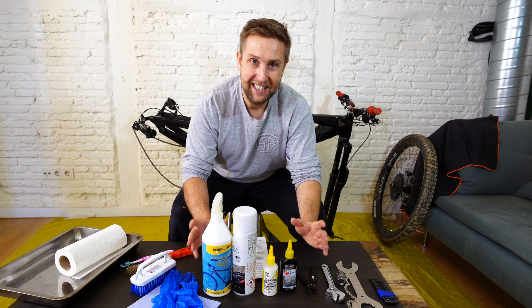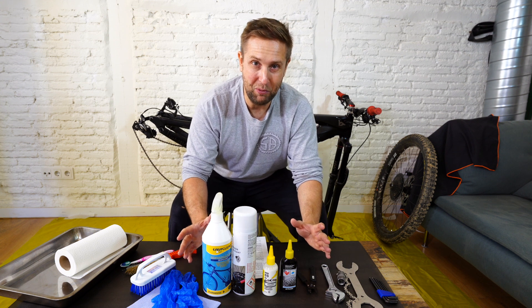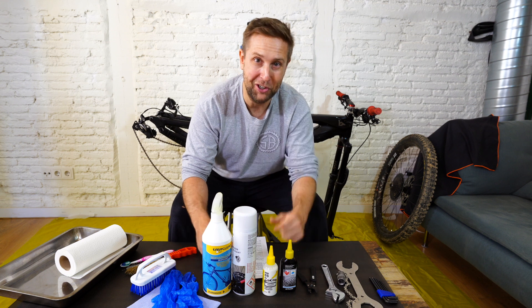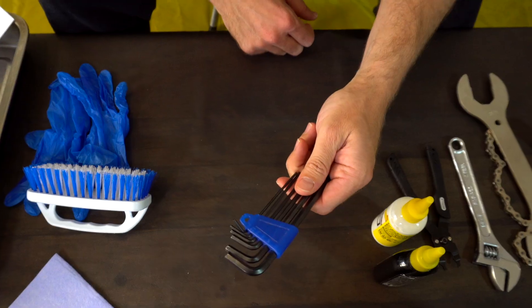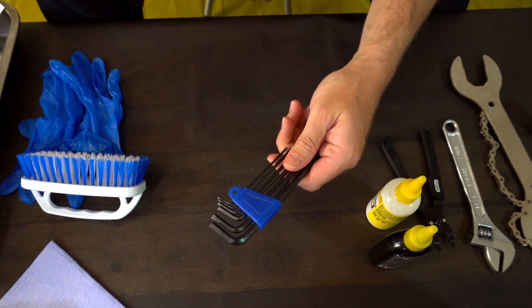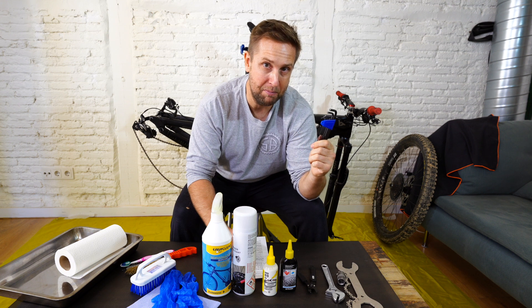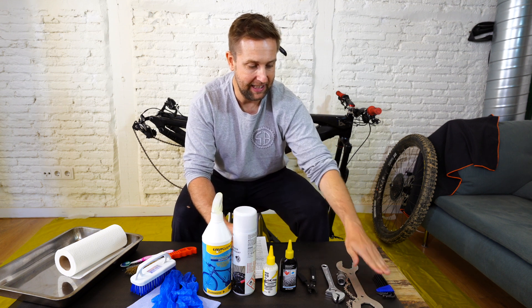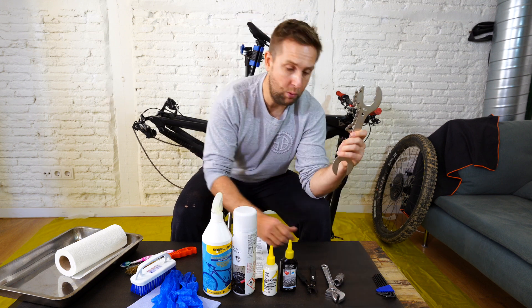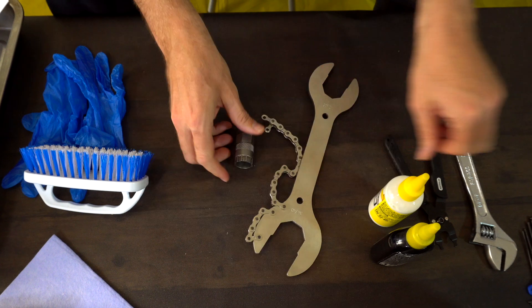So what tools are we gonna need? I'm not the greatest mechanic in the world, so if I can do it, you guys can do it too. We're gonna need some Allen keys. Try not to use your multi-tool — it's just a bit of a pain, and I find if I use the multi-tool I don't put it back in my riding bag. You're gonna need a chain whip, cassette tool, and the trusty shifter.